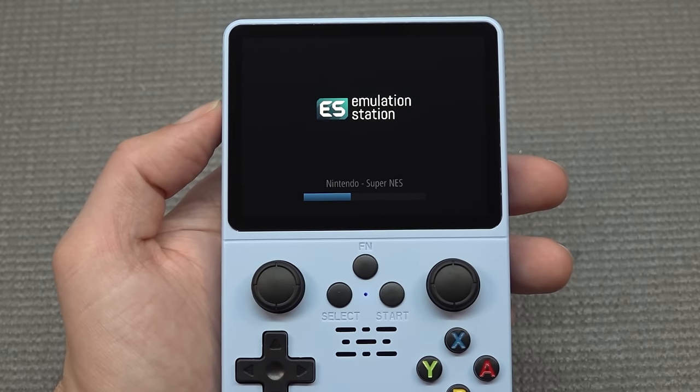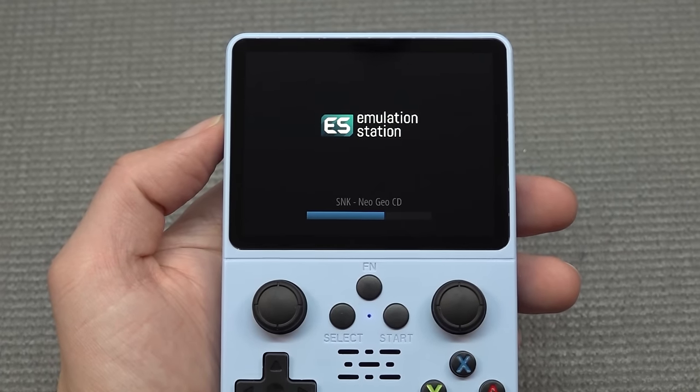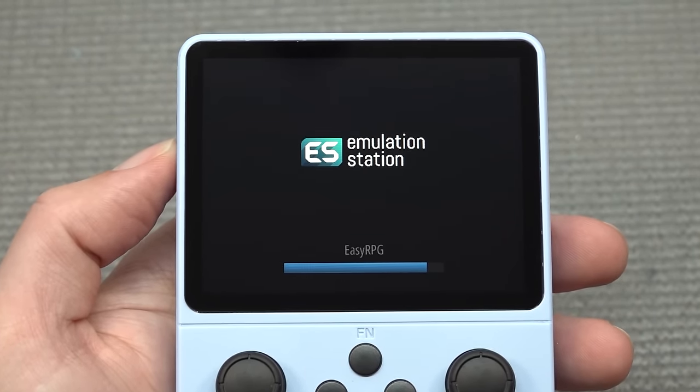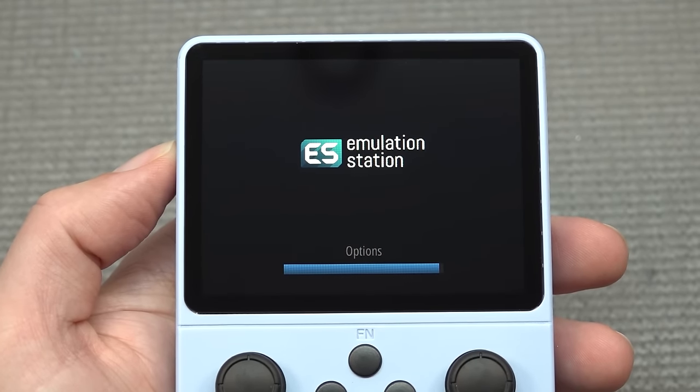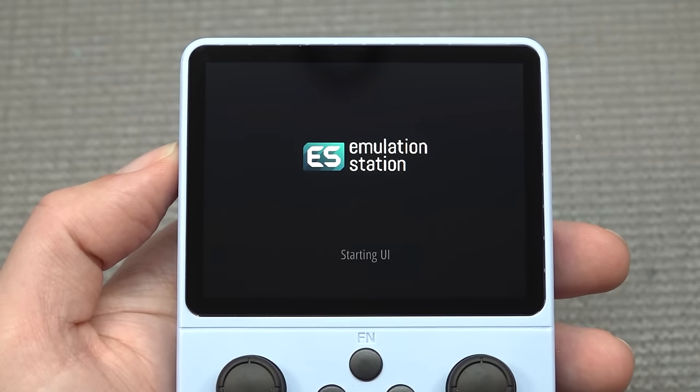After a minute or so it will boot and start off with Emulation Station. What you can see with the loading screen is that we do have a lot of different kinds of emulators. I think that is very cool, because that gives you a deep dive into the old-school era of the Atari but also DOS and all the other craziness.